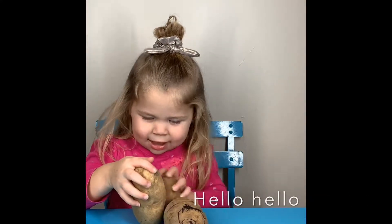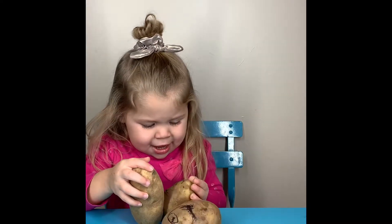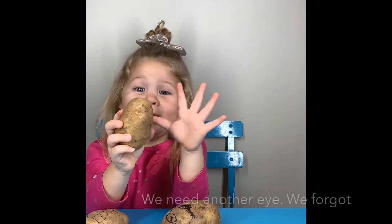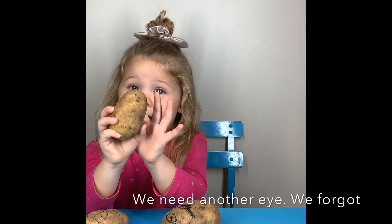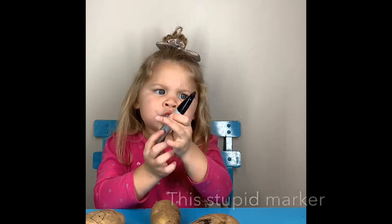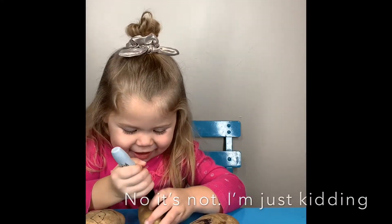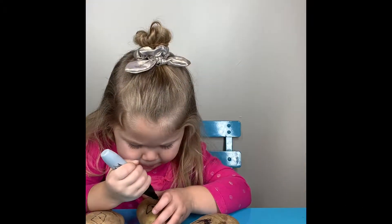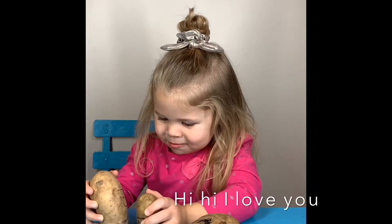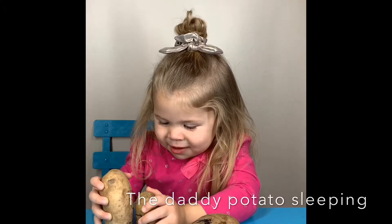Hello. Hello. Hello. Another eye? It's a baby, we need another eye. It should be a marker. Hi. I love you. Good daddy. But they don't need me.